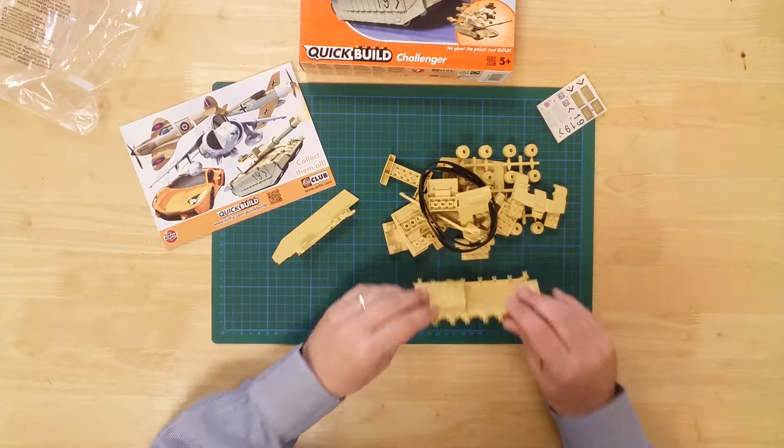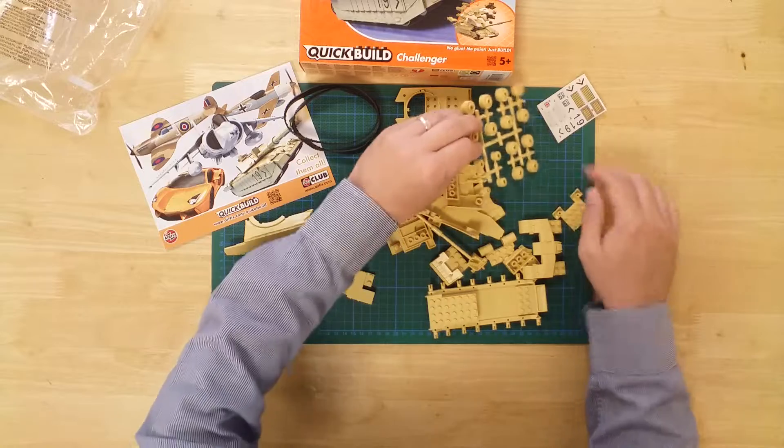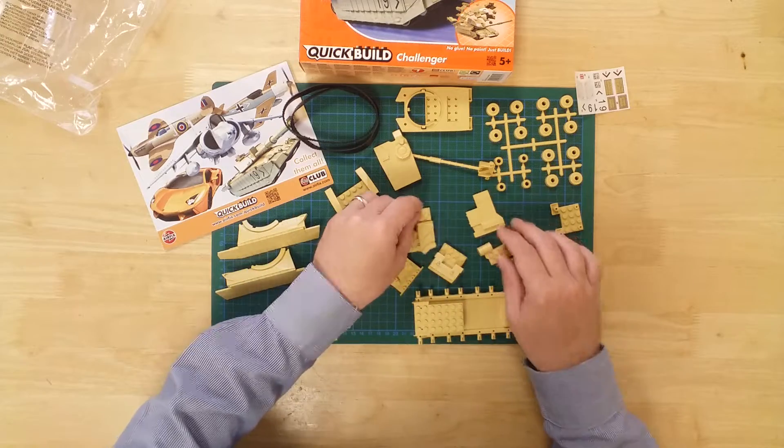The parts simply clip together and are large enough to be easily handled by younger enthusiasts. The completed model measures approximately 22 centimeters long by 7 centimeters wide.